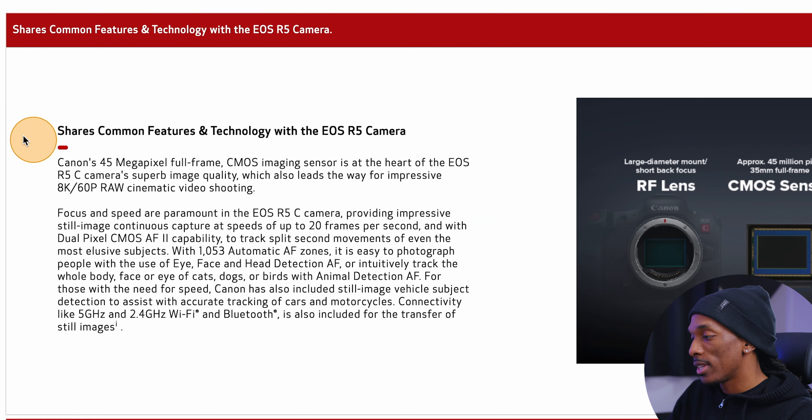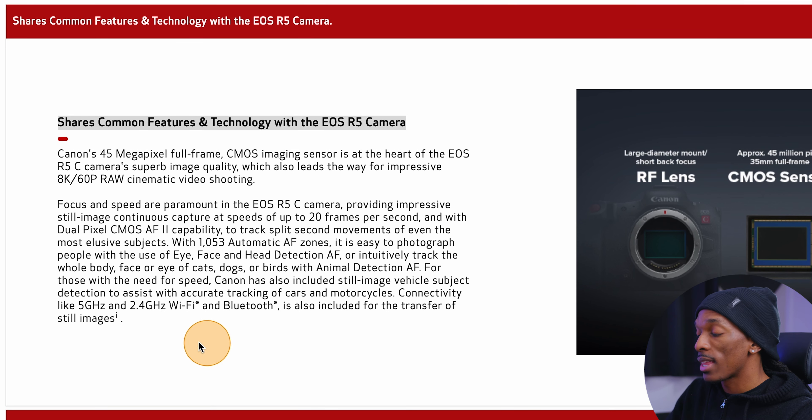Starting at the top, it says it shares common features and technology with the EOS R5. Skimming through, it looks like the same 45 megapixel sensor and 8K 60 frames per second RAW video — and I think this is one of the big selling points. It also covers photography capabilities with 1053 automatic autofocus zones, plus eye, face, and head detection, and detection for animals and cars.